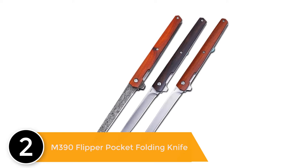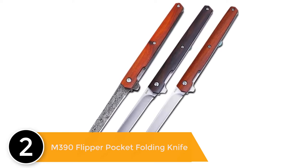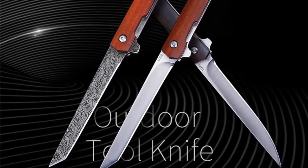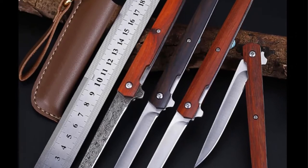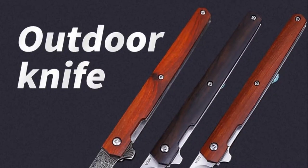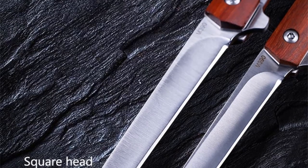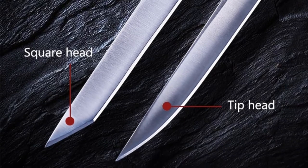Number 2: M390 Flipper Pocket Folding Knife. Features: this item is a tactical self-defense knife, which can be used as a useful tool for self-defense or emergency. High quality material makes it more durable and practical. Lightweight design makes it portable. Specification — Name: M390 Folding Knife. Type: Folding Knife. Full Length: 205 mm. Blade Length: 85 mm. Blade Thickness: 3 mm. Hardness: 59 HRC.